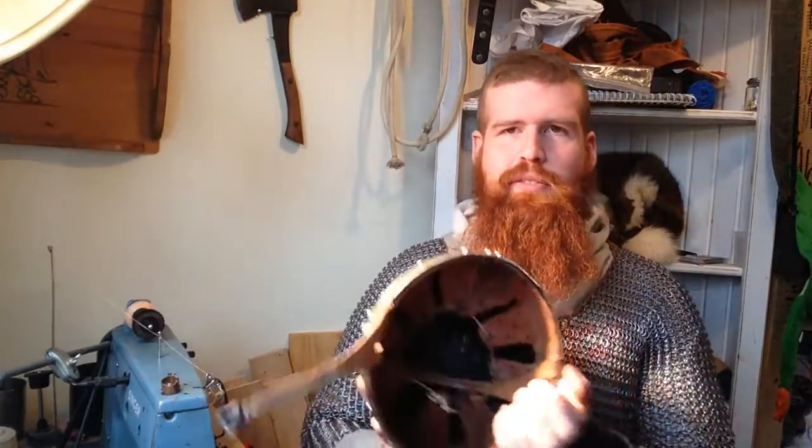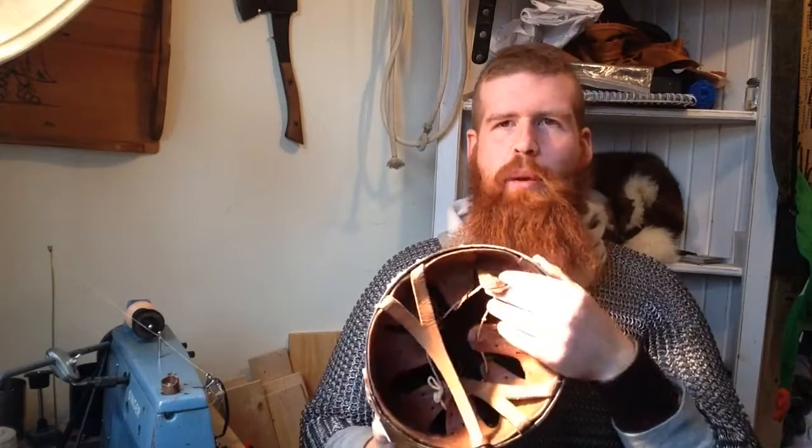I decided to do a video just talking about one of the modifications that I've done to helmets in the past. It's sort of just an alternative to this style of almost hard hat webbing. Whether these are authentic or not for Viking, I don't know. I don't think there's a surviving lining, so there's no way to tell one way or the other. But they do appear in later period helms, so it could be.